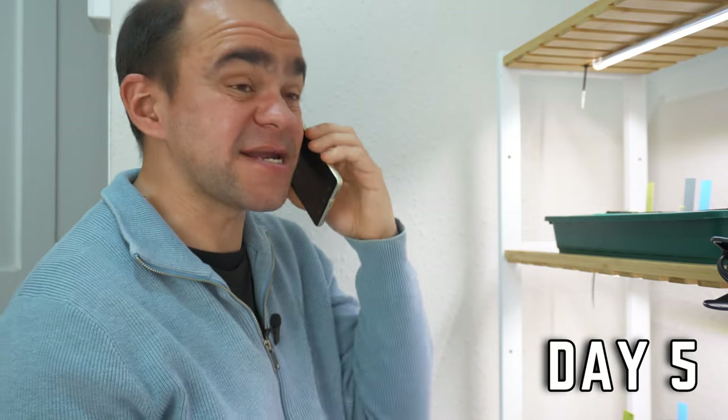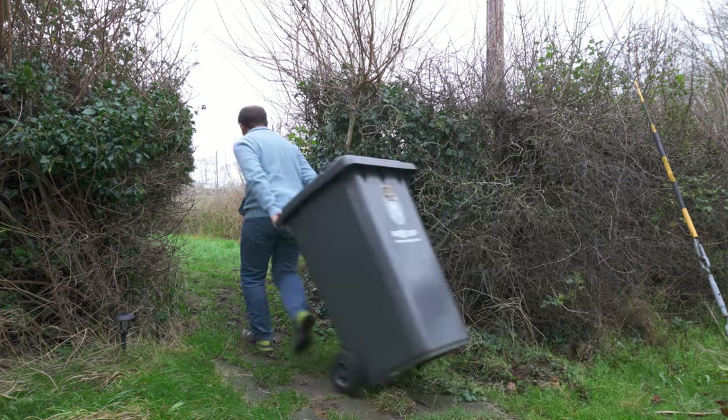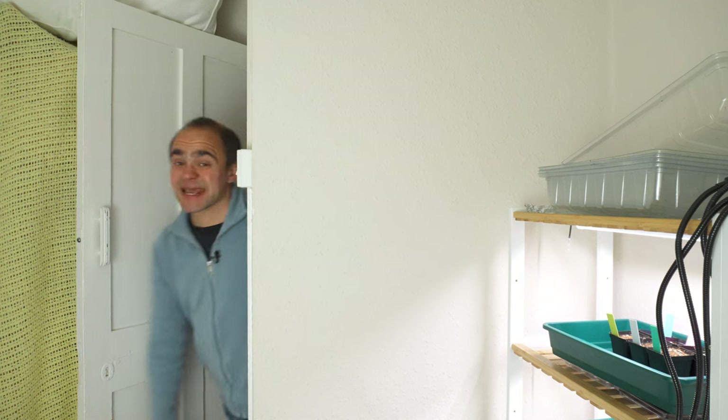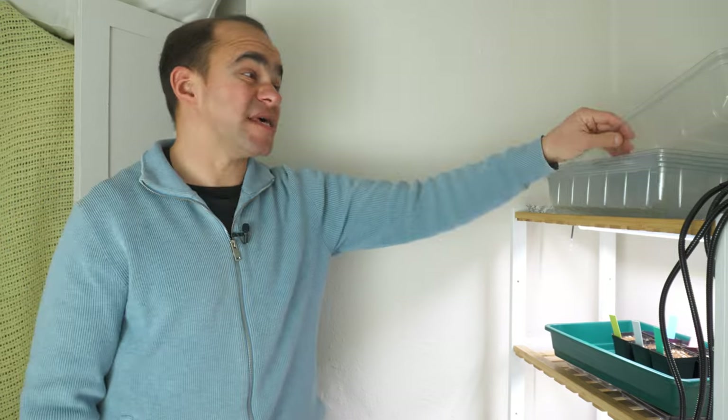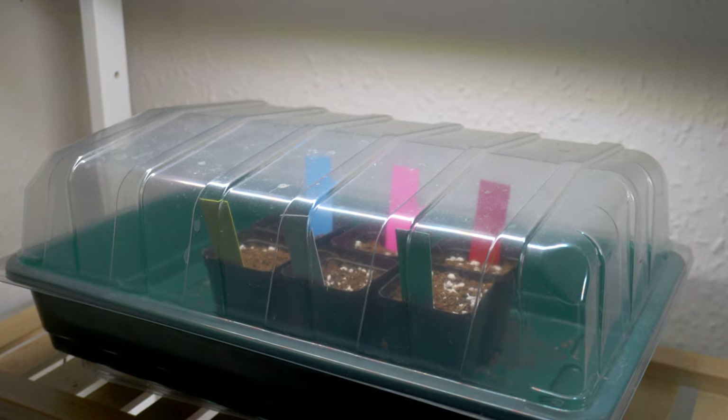No, of course I didn't forget to take the bins out. Okay, so I've not seen any sign of germination, but I do have a couple of tricks up my sleeve. It would be really embarrassing if none of the seeds germinated, so I'm going to add this lid over the top to try and trap some humidity and help the soil surface stay moist.